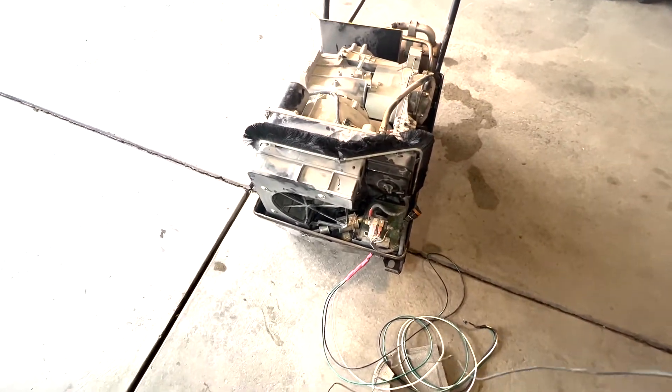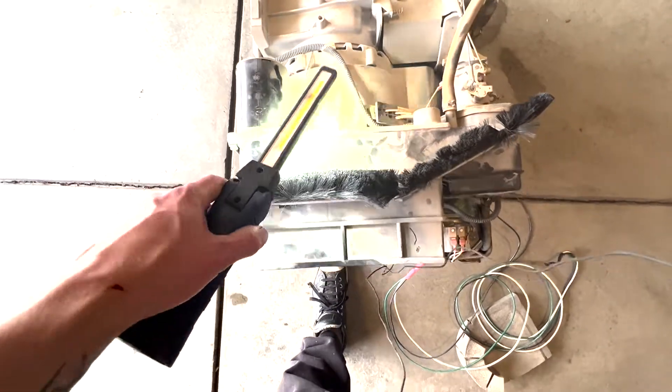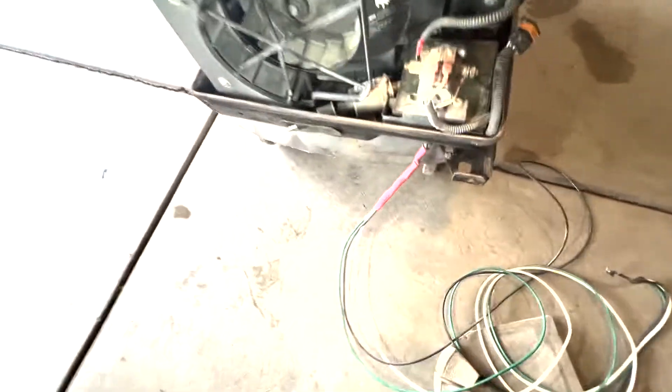The first goal is going to be to get to this alternator and get it off, so we can make sure that it's not seized up.